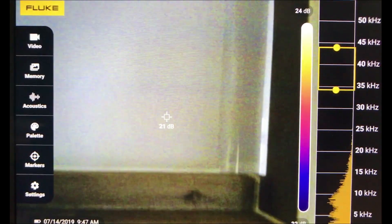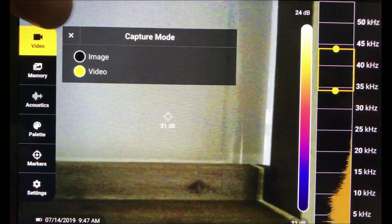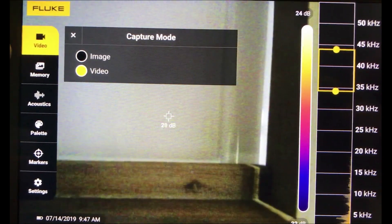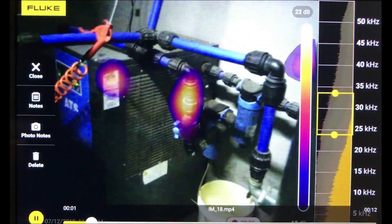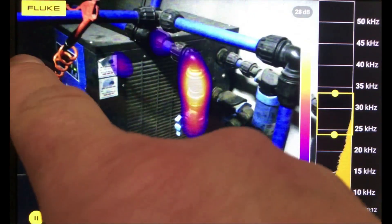On the left-hand side is your menu. If you go to video, you can change this to take images or to take video. Then you've got your memory — this unit has internal memory, and you can save up to 999 photos or 30 videos which are 30 seconds in length. As you can see here, this is the last video I did when I was out doing a test.